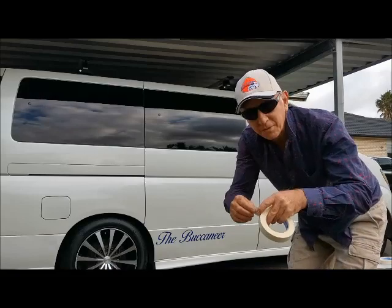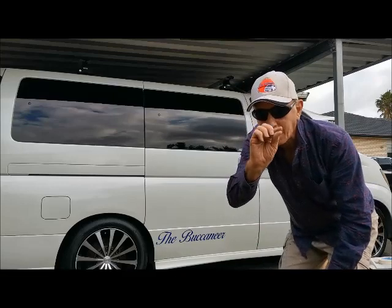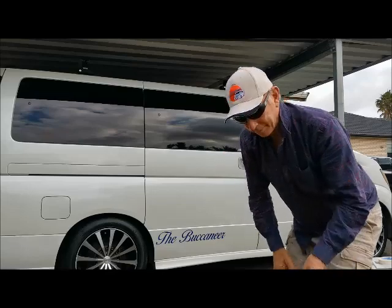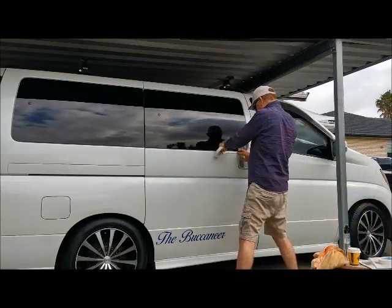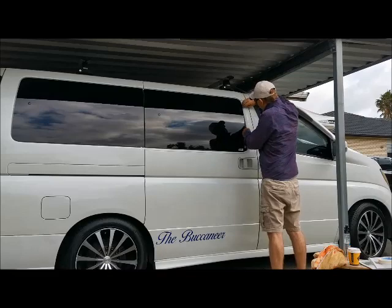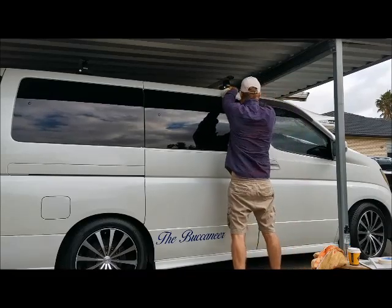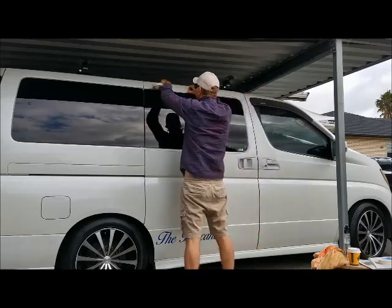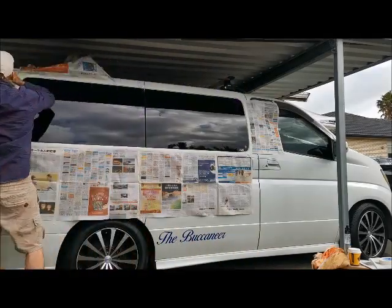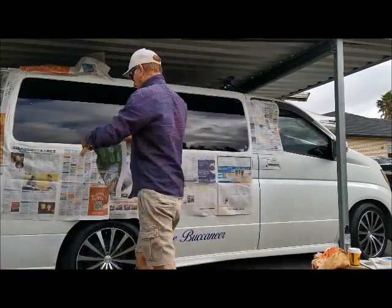Now I start the masking up. The first thing I'm going to do is put a strip of tape all the way around the edge of the windows — get it nice and close and accurate all the way around first on both sides. And then I'll apply the paper.